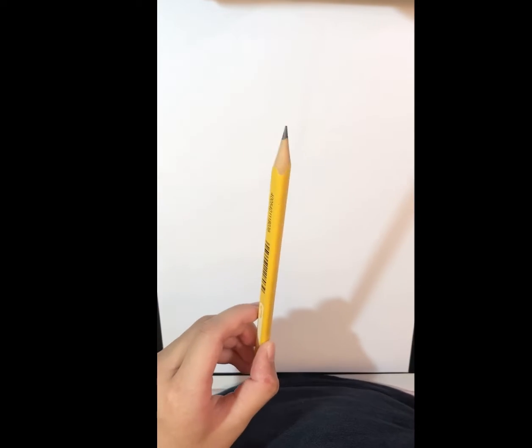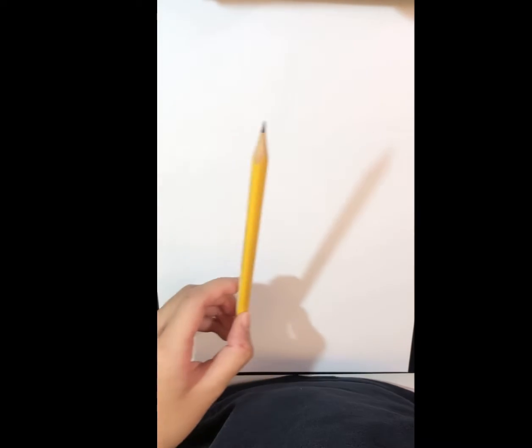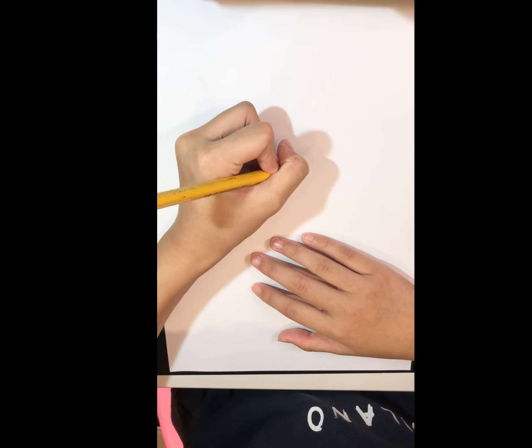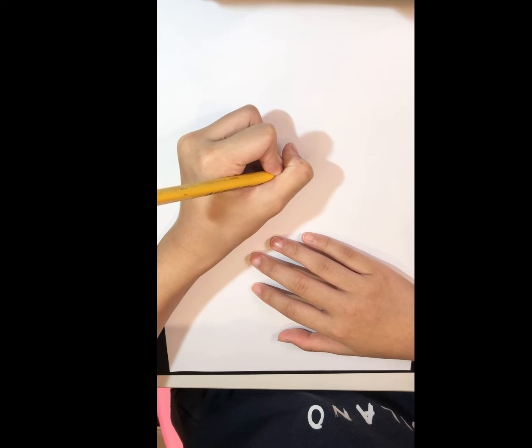Now let's get started. First grab your pencil. We're gonna draw Lil Petty's nose. Start here and draw a little oval.